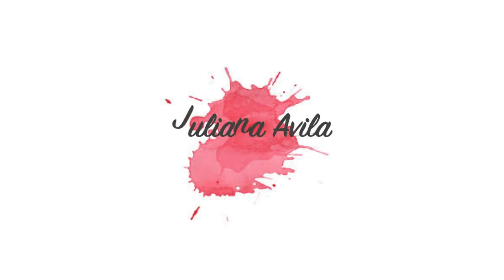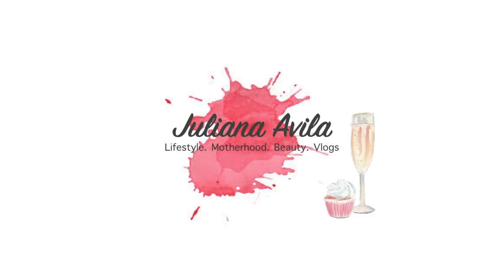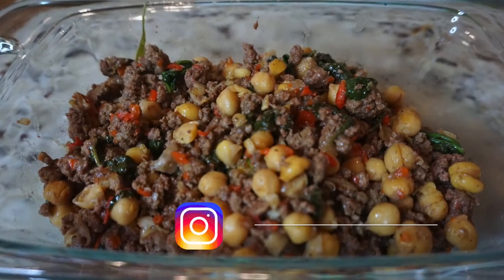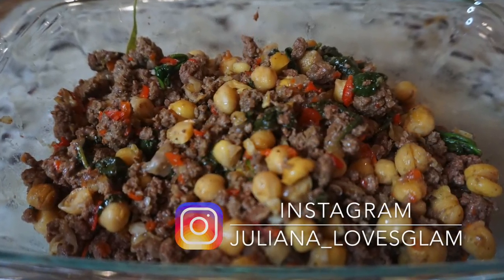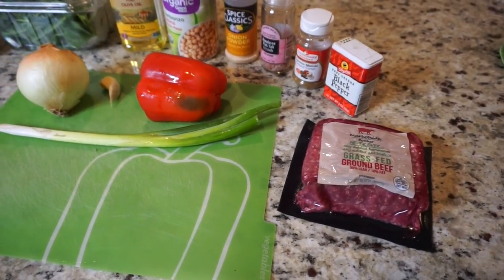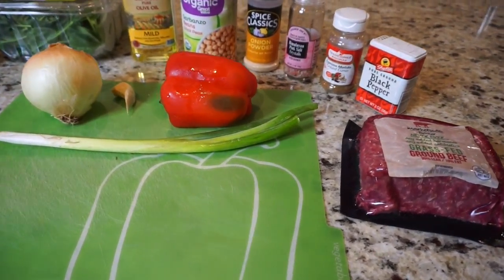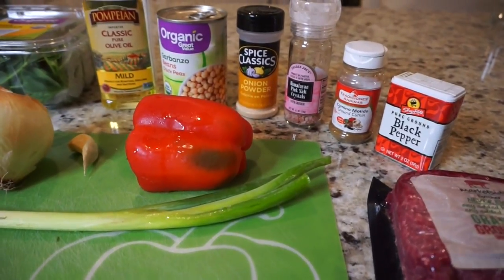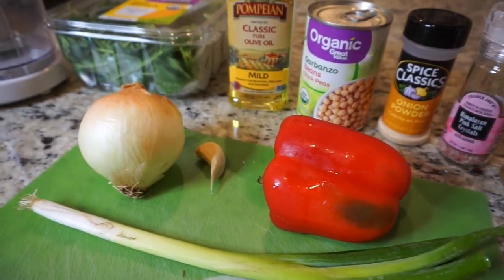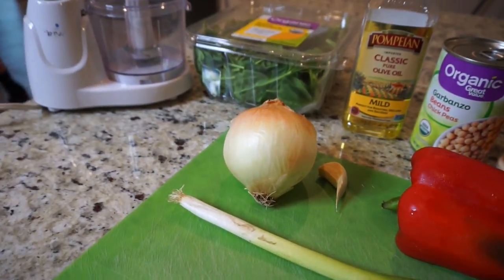Hey guys, welcome to my channel. Today's video is a super quick video of a meal that you guys constantly ask me to share on my Instagram every time I put it on there. I decided to go ahead and film it because it's super easy to make and it's super versatile — you can make it so many ways. This is really one of my go-to dishes because it's so easy to do and it's so good.